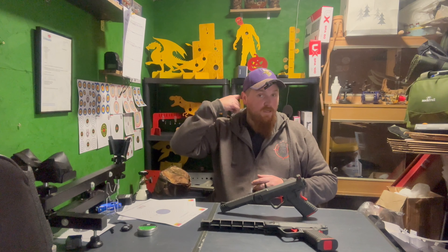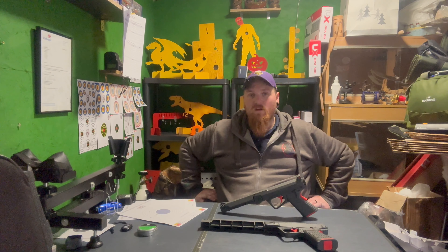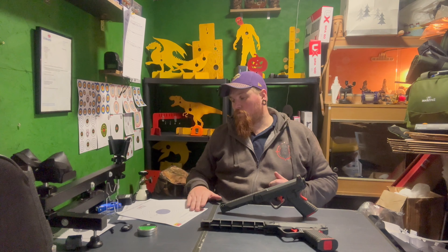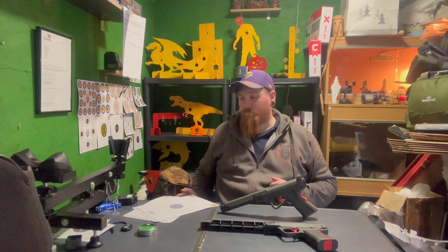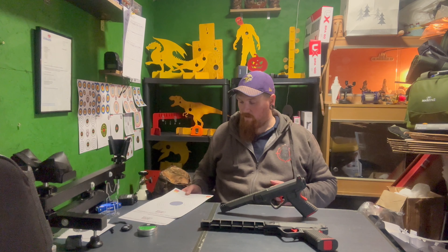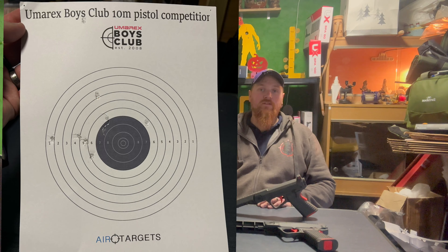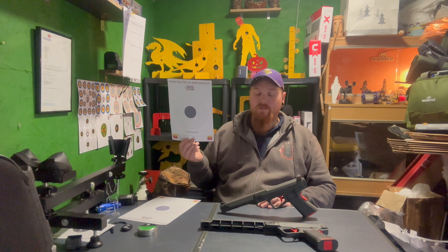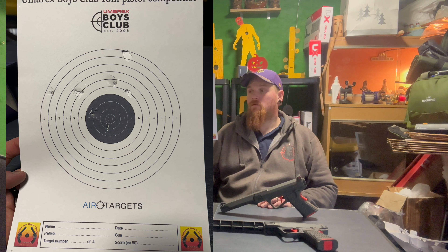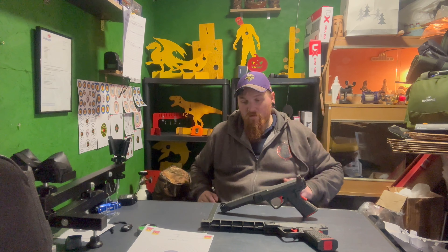On to final thoughts on these pistols. I did chrono them but forgot to press record on my screen, but they were both coming in at about 1.5 to 1.7 foot pounds. I also took some shots at a 10-metre target pistol competition target - I'll pop up a picture now. That was with the SPA60, and that one was with the SPA100.